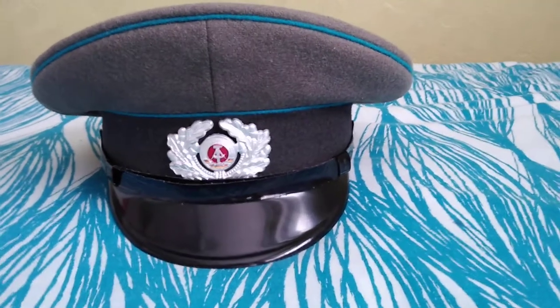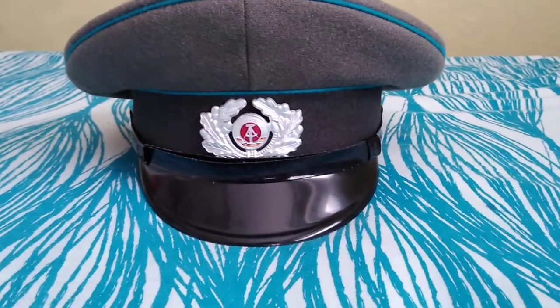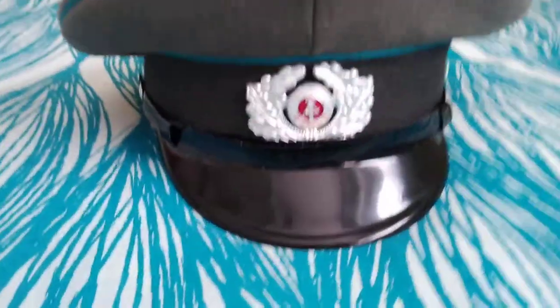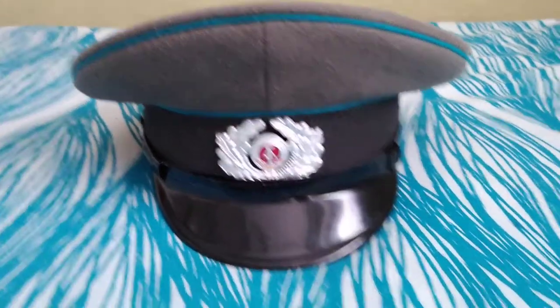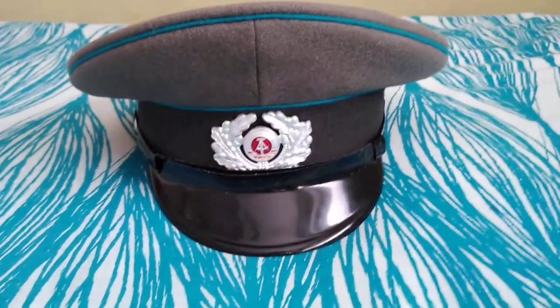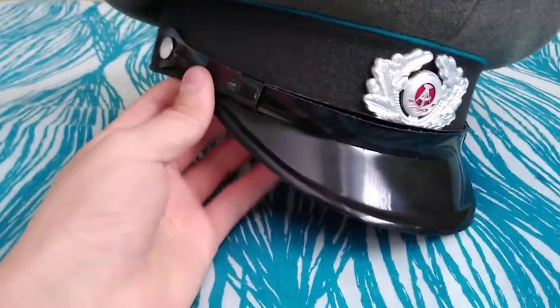Welcome to my channel. Today I'll be talking about this East German Air Force cap for an enlisted man. East Germany — DDR, or GDR — DDR means 'Der Deutsche Demokratische Republik,' and GDR just means German Democratic Republic.